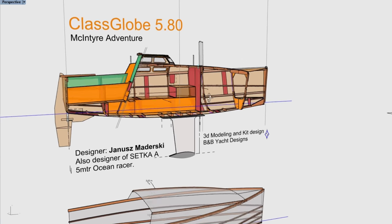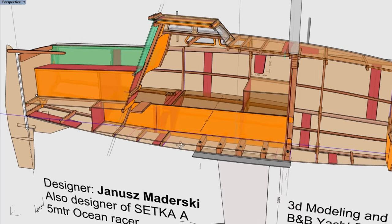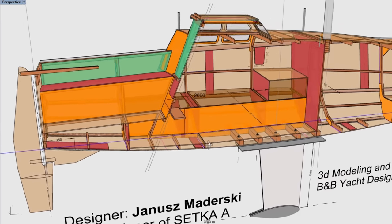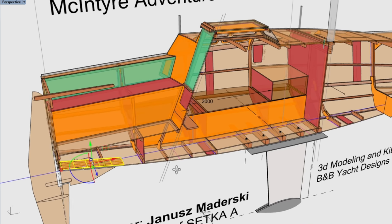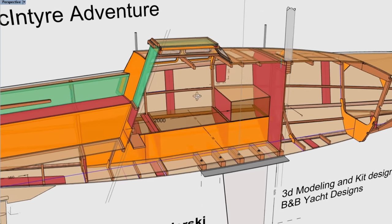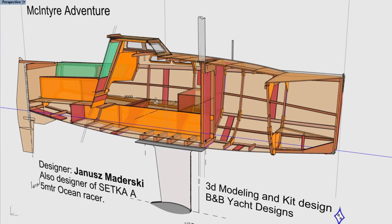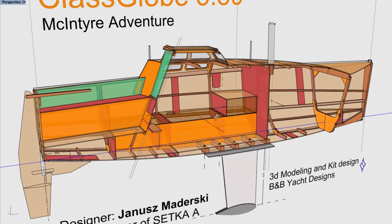We've designed in all the butt blocks for the side, chine, and bottom planking, as well as the doubler for the skeg and the chain plate reinforcement. We've really tried to think of everything we could.